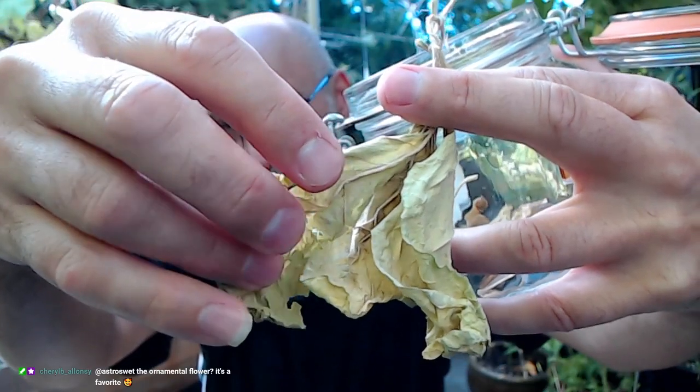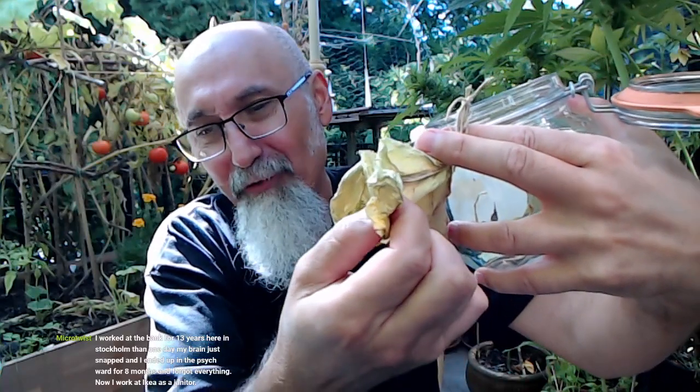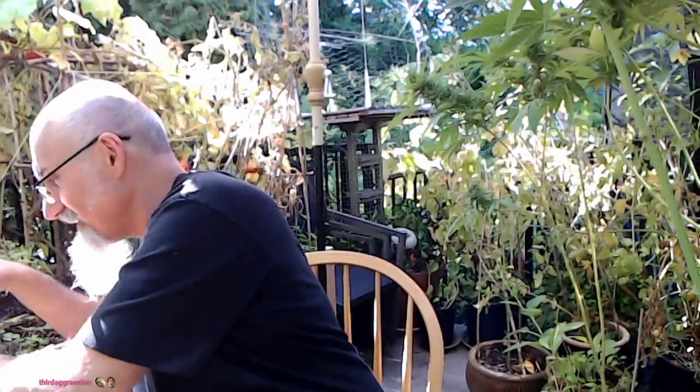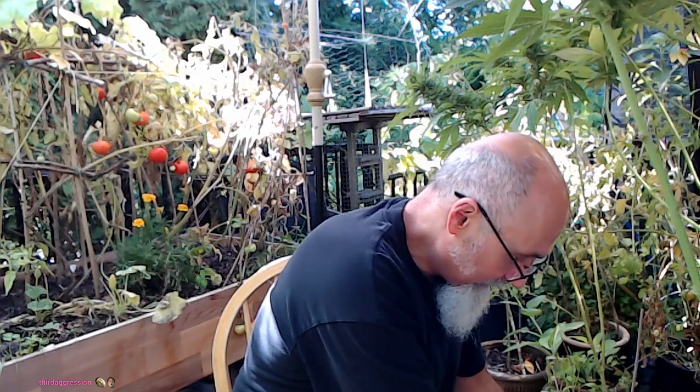We're not really curing it the way tobacco should be cured — we're not doing a Cuban style, just drying enough to say we grew tobacco and have tobacco as a sort of treat. If anybody wants to smoke, we can say 'hey, we've got our own tobacco.' It's good to have tobacco.